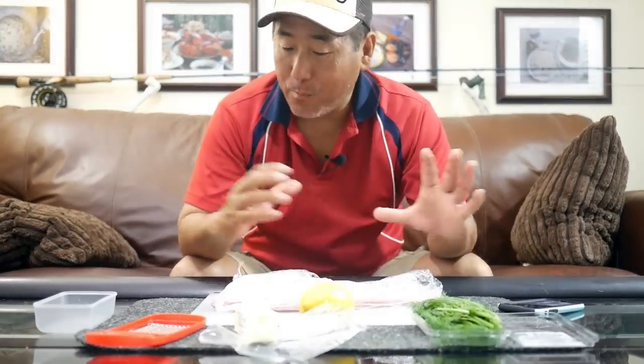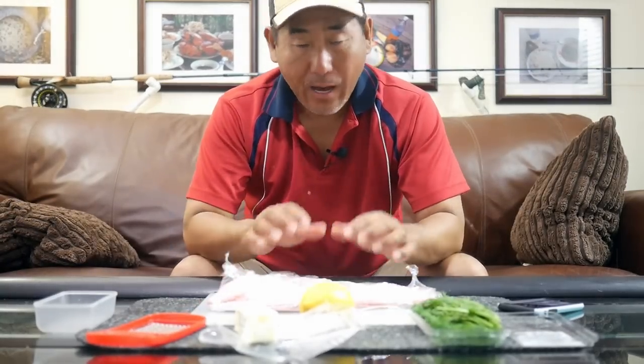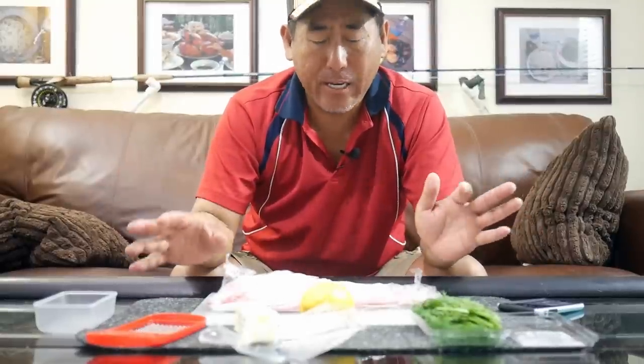Today we're doing a what's-for-lunch video featuring this nice flay of mutton snapper. Basically all I did was take my knife, cut down the neck, and swiped off the flay - that's pretty much it. Left the scales and skin on, and we're going to be preparing it on the barbecue scale-side down.